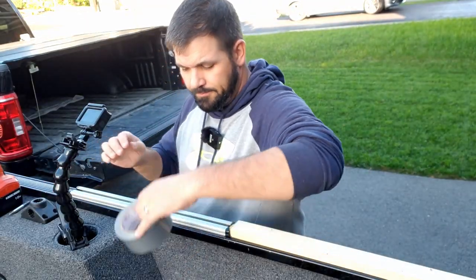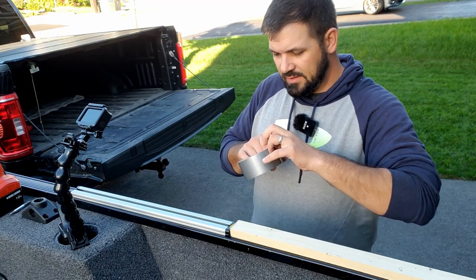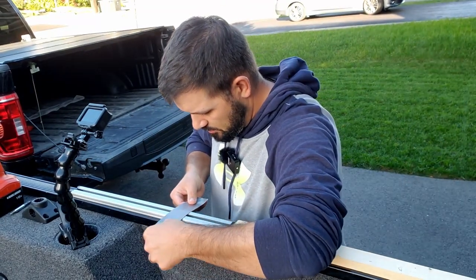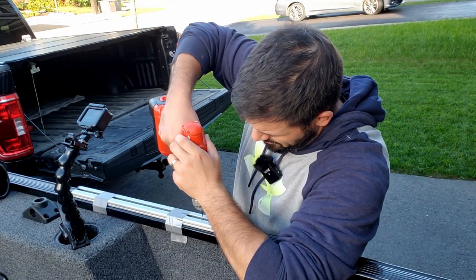Once I get my rail lined up, I'm going to take some duct tape and just tape the rail in place so that it doesn't move when I'm drilling and doing some other stuff — just to keep it perfectly in place. So now I'm just going to drill my pilot holes.